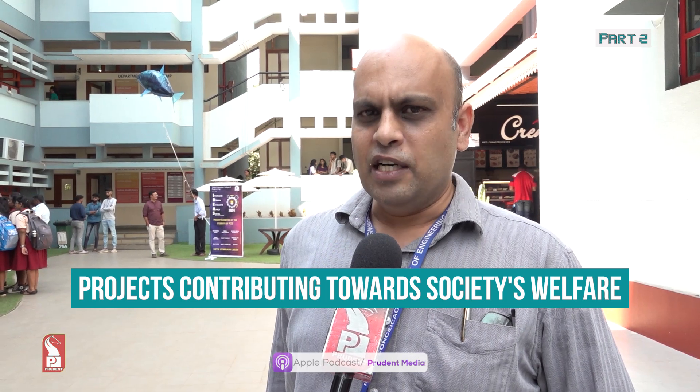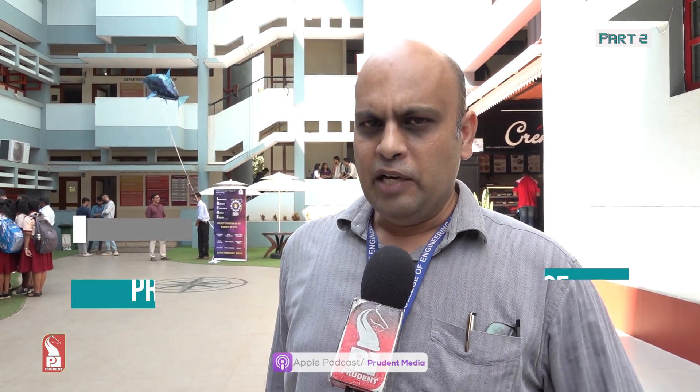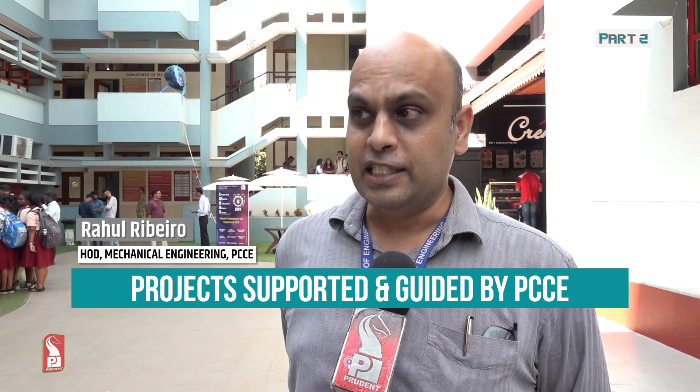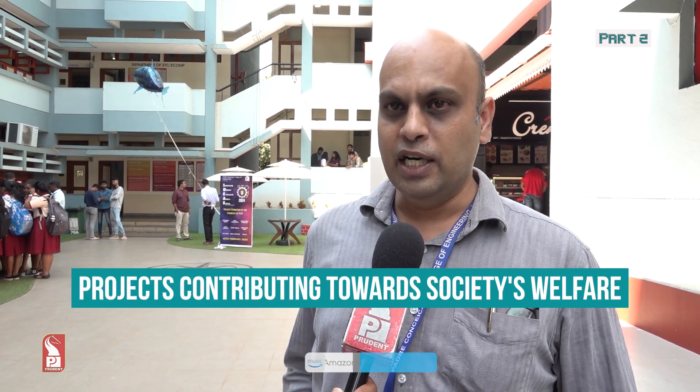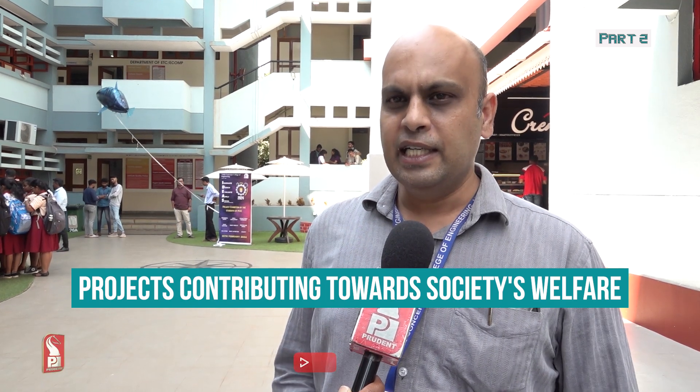Parvatibai Chowgule College of Engineering is one of the most reputed engineering colleges in Goa, and we cannot be left behind in encouraging innovations. This ideas competition is encouraging students to innovate and possibly come up with startups, fostering entrepreneurship. Our highly talented faculty have guided the students well — each project had a faculty guide, and they have worked very hard over the past few months.